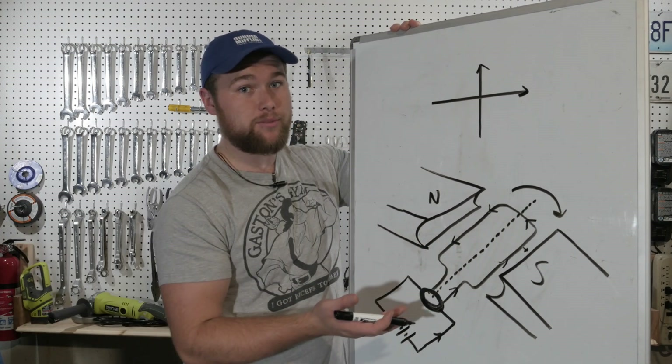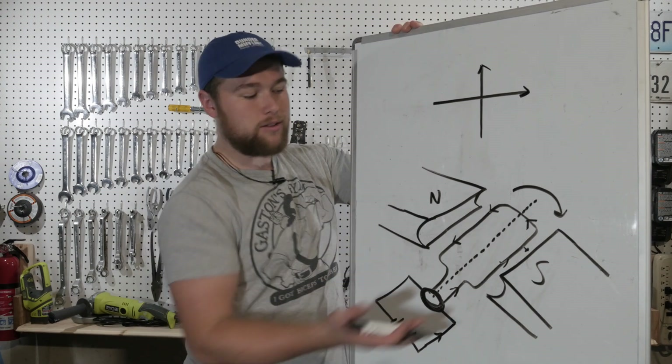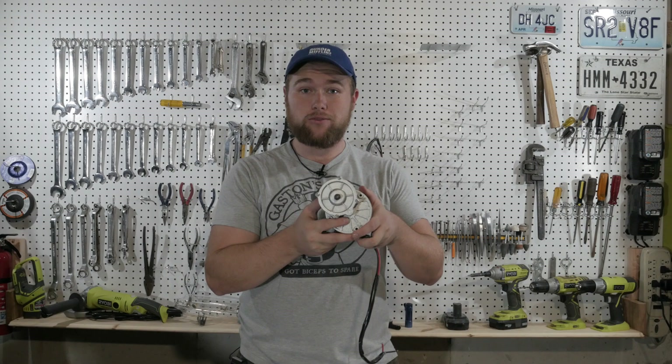That's the basic rundown of how an electric motor works. Here's the electric motor we're going to be using for this bike. What we're going to do is attach this end to the back wheel of the tire.